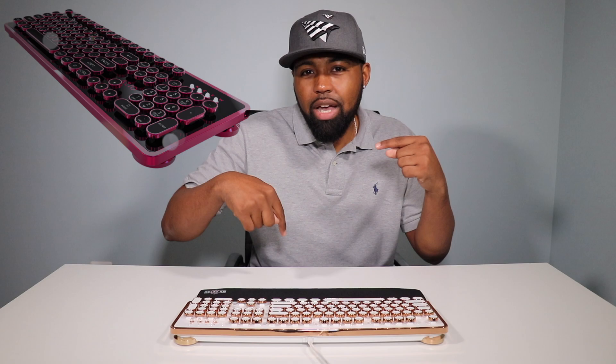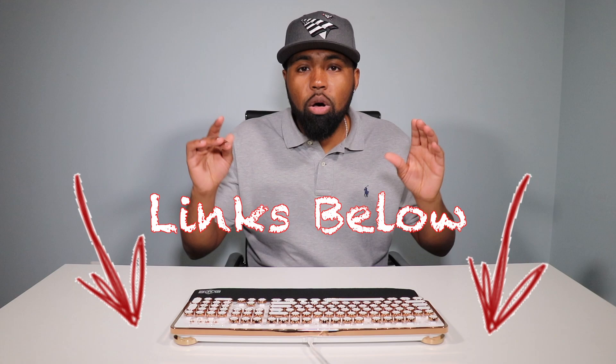You also get a wrist pad, just in case you're at your keyboard for a long period of time so you don't develop carpal tunnel — though you probably still will. The MK Retro comes in several colors: all black, white and gold, white and silver, black and red, black and fuchsia, black and gold, and white and pink. All links will be in the description down below.